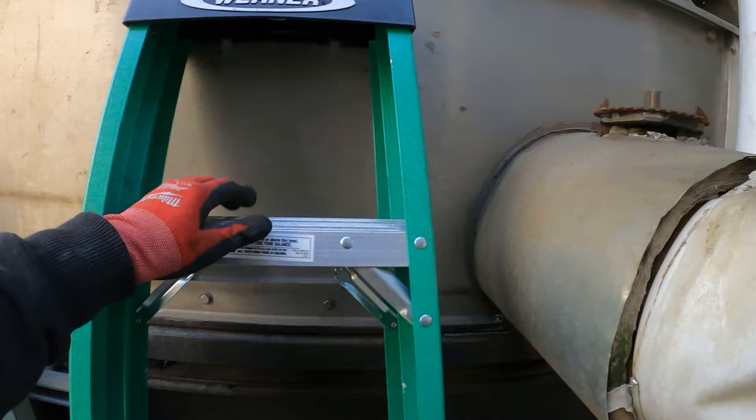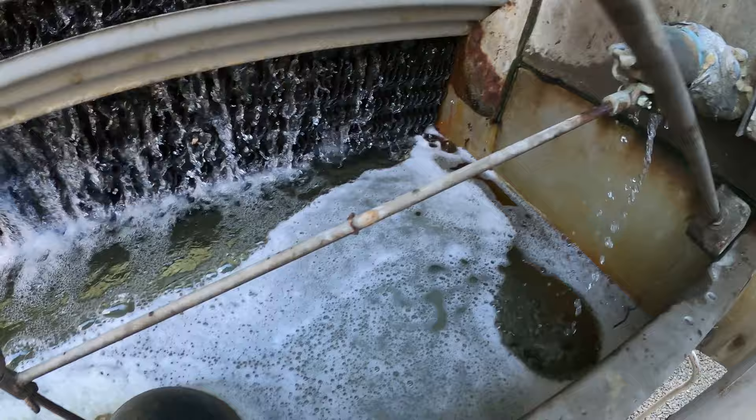Hello everyone and welcome to Jumper Man Tech, where we specialize in HVAC but do everything DIY. Today we're going to be replacing a tower float.